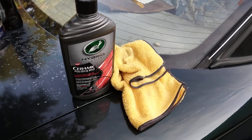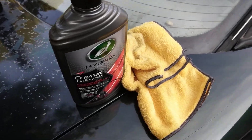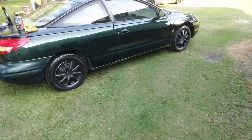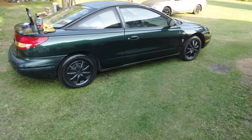All right y'all, get up on this product. Y'all saw how well it took that scratch out — it's a big scar from a push lawnmower wheel. Hit that subscribe button; I'm so impressed with how good that stuff did on that scratch. And it's got wax protection too. I'm out of here — peace.